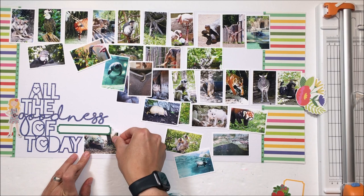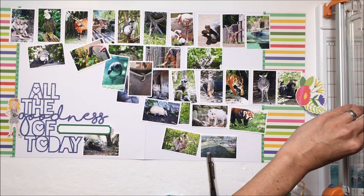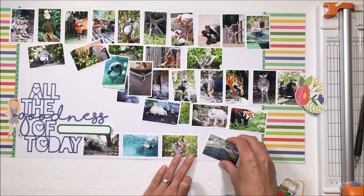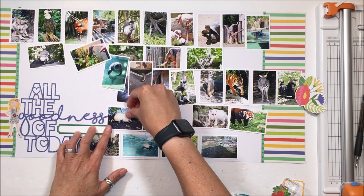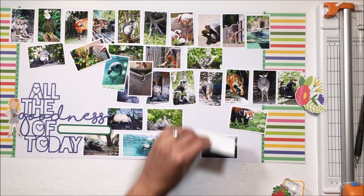I want to put Cleveland Zoo in there. The title is 'all the animal goodness of today,' and then I will have other pages that also have human pictures. Now I've cut some pictures — I was marking with a pencil where I was going to cut to span the two pages. I like when I have two-page layouts where either pictures are cut across the two pages or an element is cut across the two pages, so it ties the two pages together and doesn't make a very distinct right-hand and left-hand side.